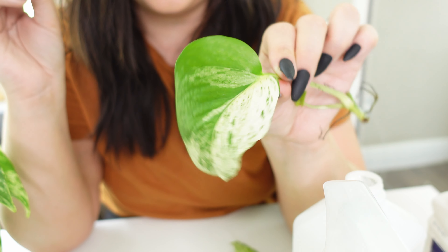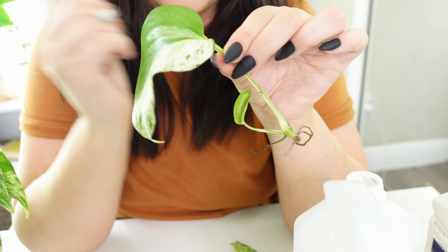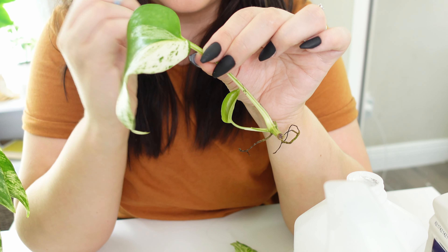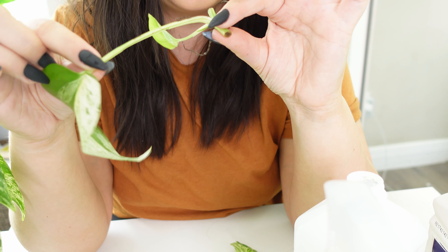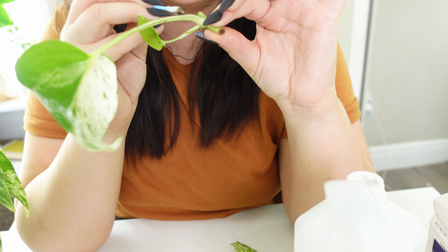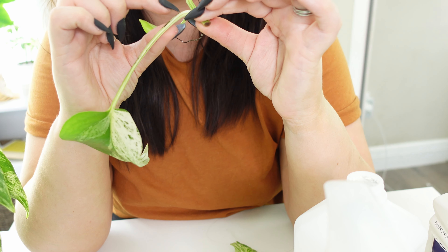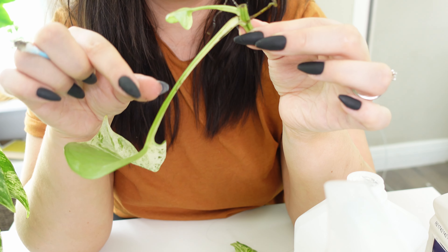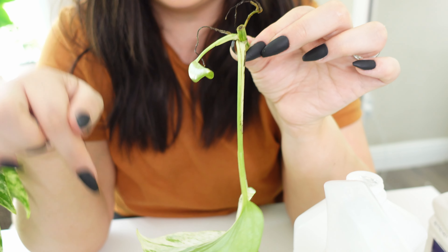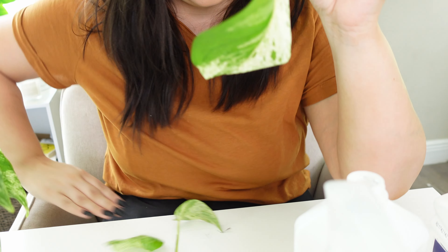For some reason I don't see a lot on this cutting, so I just went through and tried to get as many little white things as possible, and made sure everything was cleaned out. Luckily, this little leaf that unfurled was under the water, so it never got infested with the mealybugs.